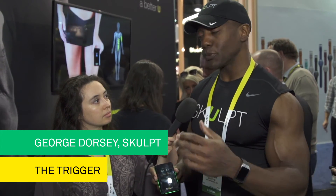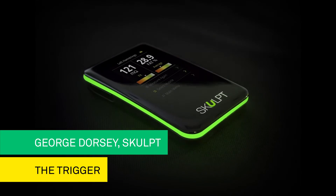It actually syncs directly with an app. So if you have an iPhone or an Android, the information will actually sync directly to your smartphone and track all that information as well.